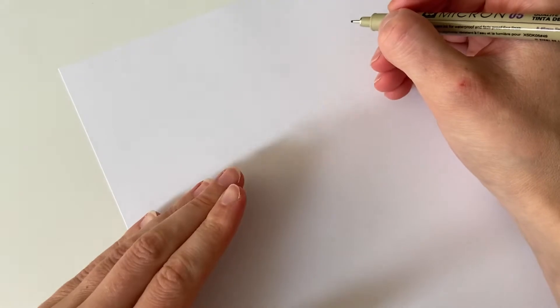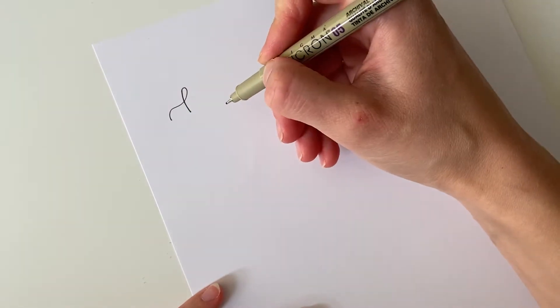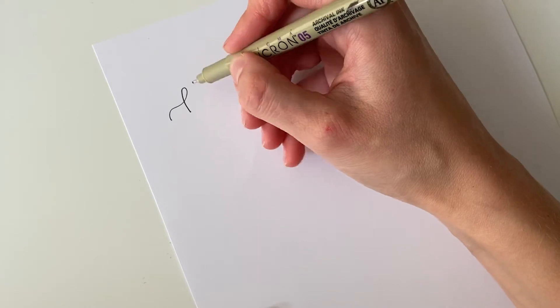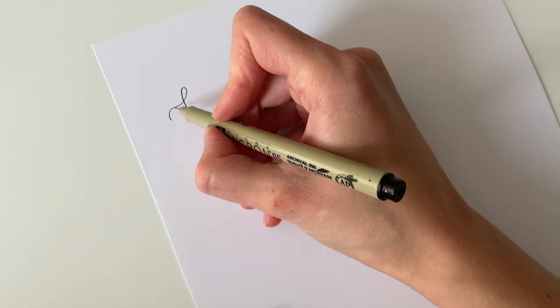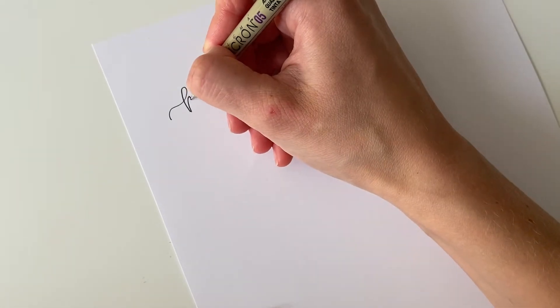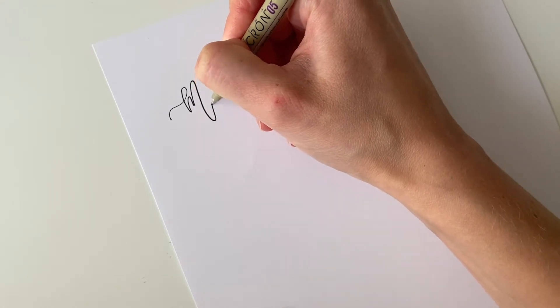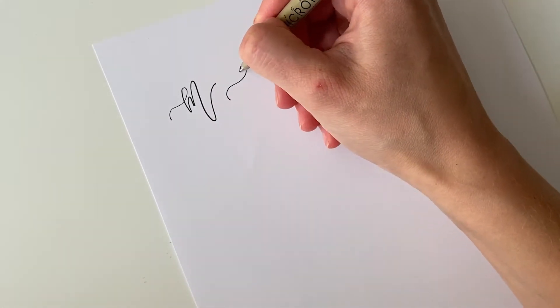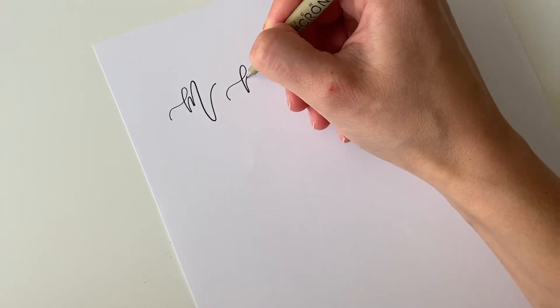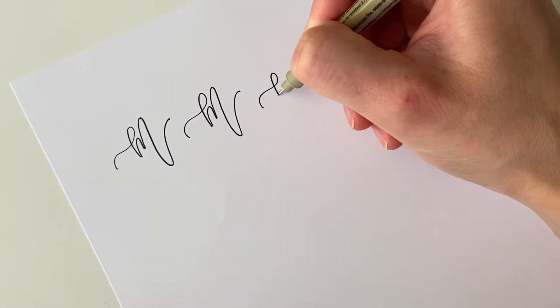Let's begin by focusing on certain letters that can help us develop a lovely bouncy lettering style. The letter M is a classic to start with. We're going to divide it into a few parts: the first part, then the second, pick up the pen, and when you do the last one, we're going to bring it up and down. So three parts — the first one, doing the second one stopping a bit higher up, and then going up and down. Starting with a lovely entry stroke.